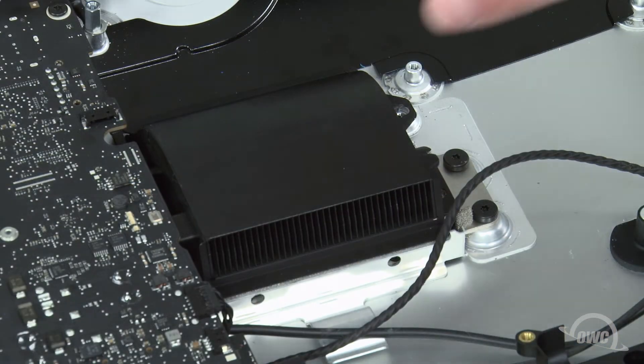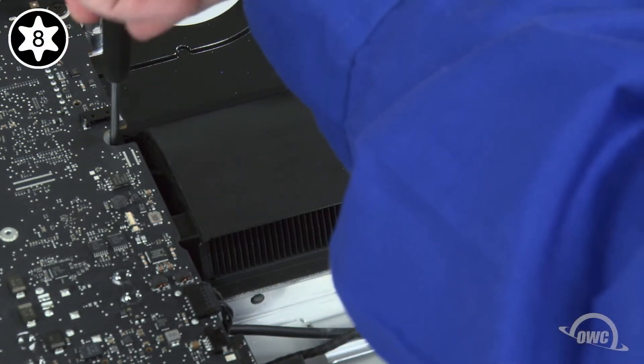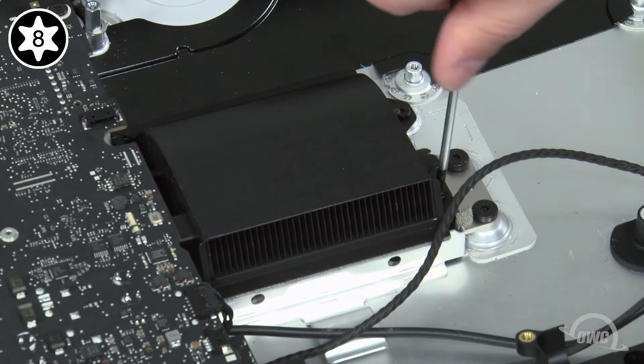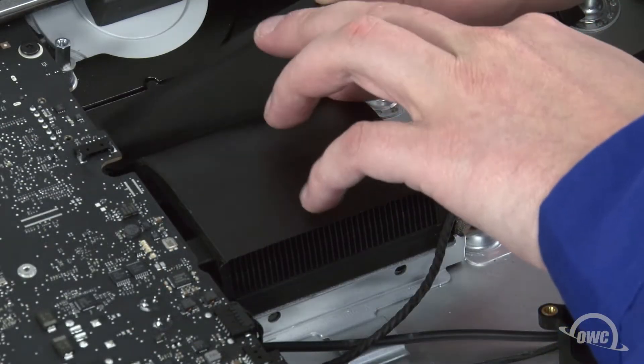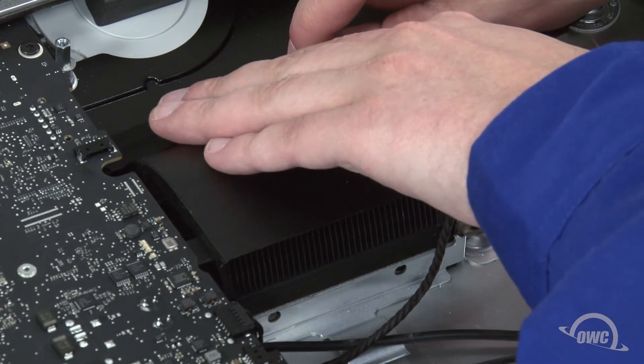Next, we need to replace the heat sink screws. The two screws towards the bottom of the iMac are slightly thicker than the others, so we'll start with those. Then the slightly thinner screws can go in the remaining two spots. Finally, place the plastic cover back in place over the heat sink vent. The residual adhesive should allow it to stick.